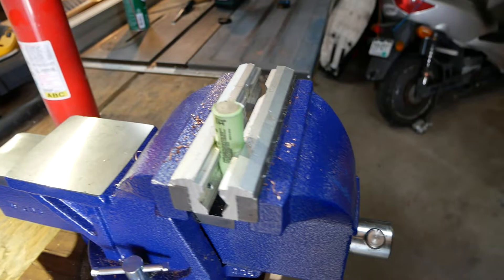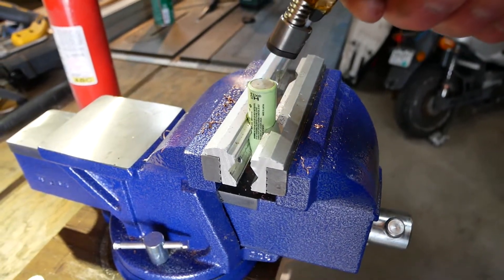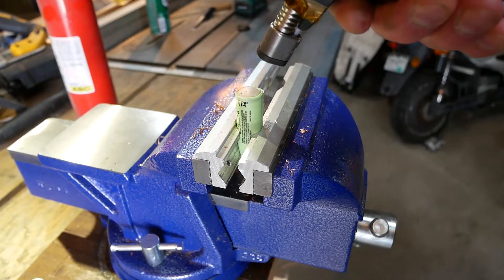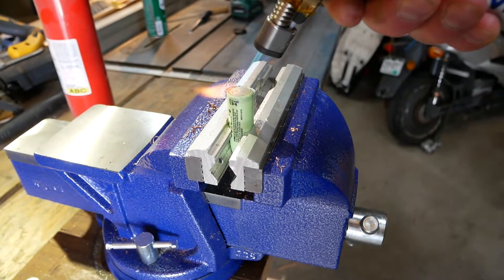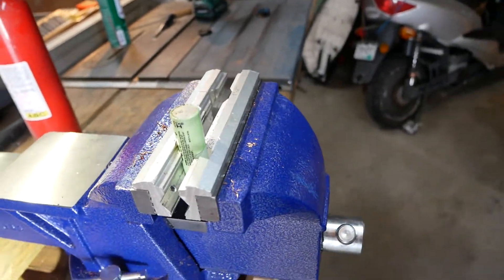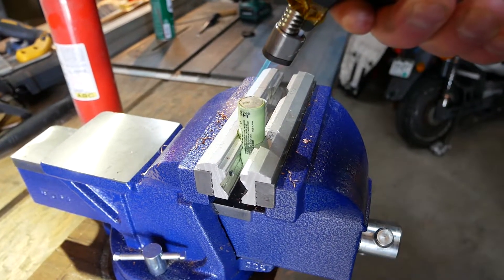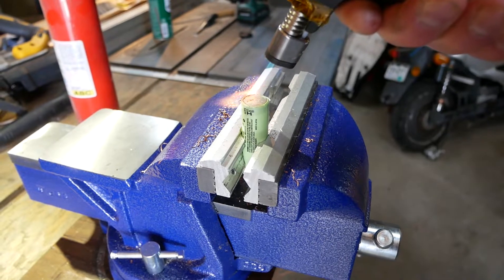Well, that was a complete bust. You see me holding the flame on there — getting a little bit more stuff out. I have actually caught an 18650 on fire before.